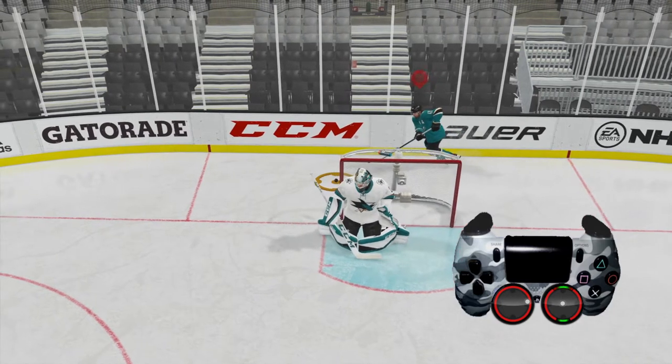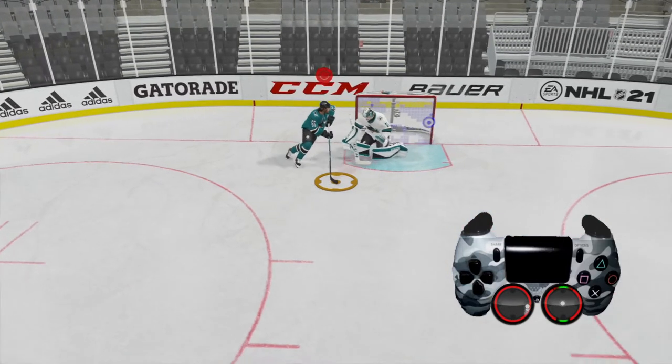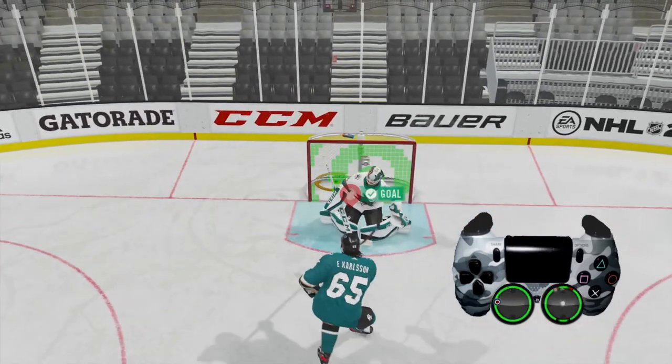You can actually lose control of the puck if you don't do that. Here we get control of the puck, we go around, and then we fire a wrist shot right there and get a nice goal.